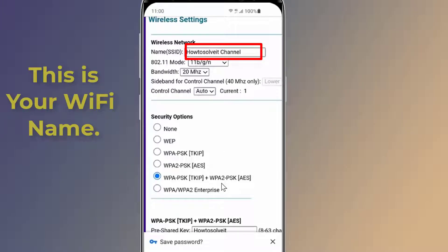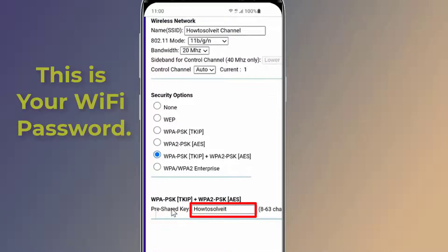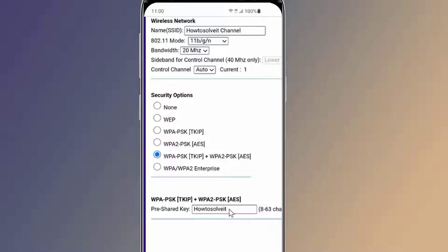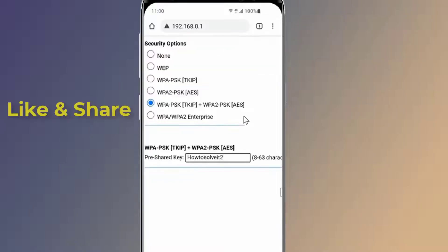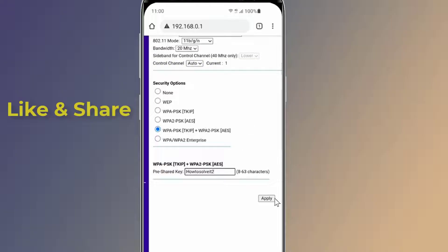The safest passwords are long and contain a mix of letters, numbers, and symbols. Once your changes are completed, scroll down and click Save. The Wi-Fi password will then be changed immediately. Once you've changed the password, the devices connected to that network may be disconnected.